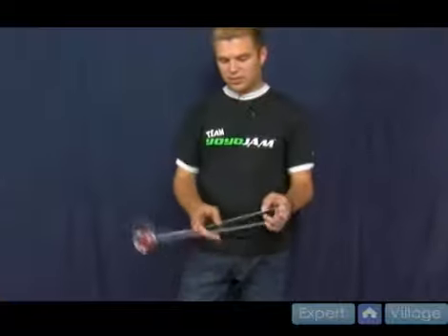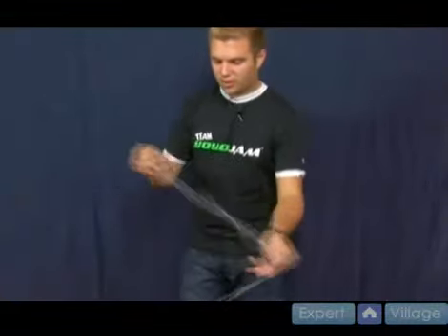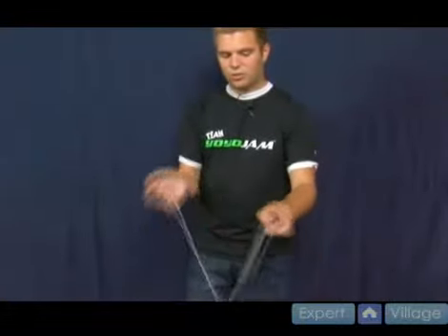A way to make it a little bit easier to catch is as you're coming down on the string, push down a little bit more. You might have seen that loop open up a little bit more. As I come around and hit this string with my pointer finger, I'll push down on it, and that pops the yo-yo up into the air a little more, creating that loop which just shoots right around.